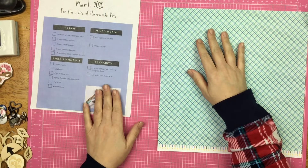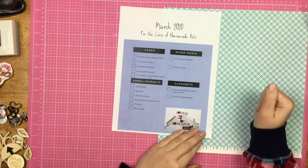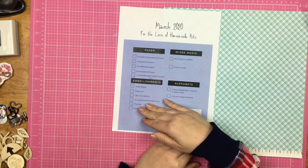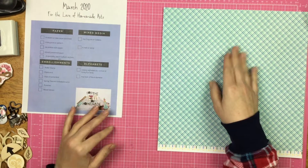Hey guys, Sandy here, and today I am sharing my March 2020 For the Love of Homemade kit. I'm just gonna walk through and show you what I'm going to be using this month for this kit.